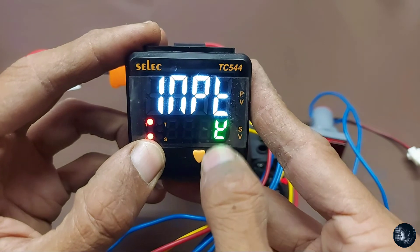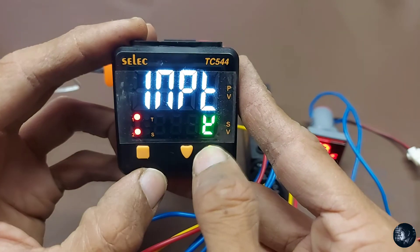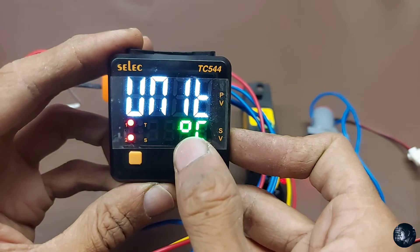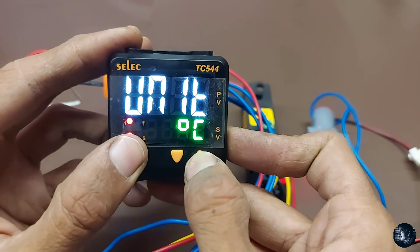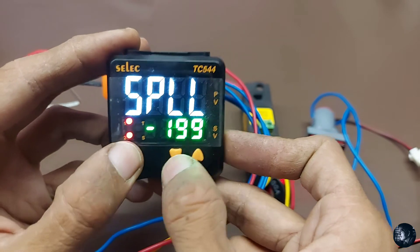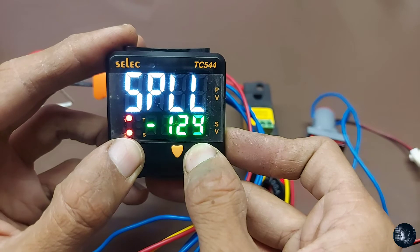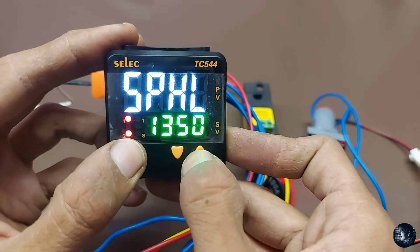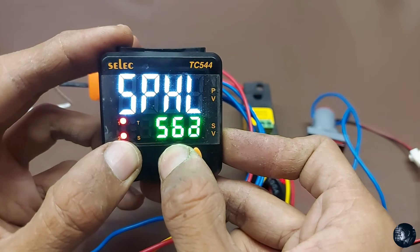This is J type and this is K type — select it. Then set display resolution to 1. Temperature unit: degree Celsius or Fahrenheit — we select degree Celsius.